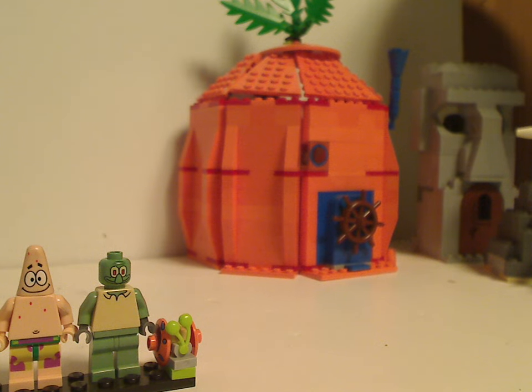Hello everyone, Dylan here. Happy Throwback Thursday — here with another random review. This one is actually one of a pair of SpongeBob sets I'm going to be doing, even though I did review a few previously. This one is on Adventures in Bikini Bottom from 2006.